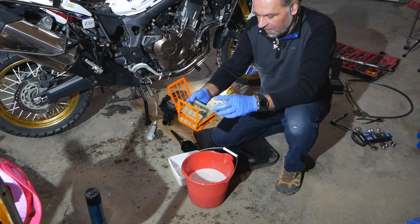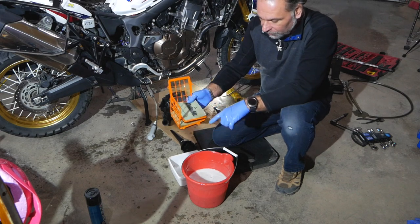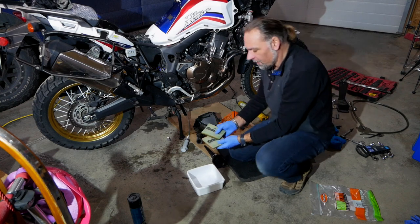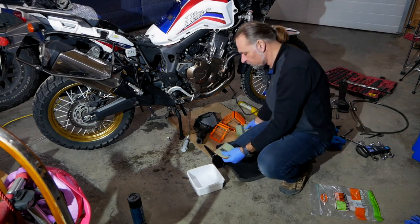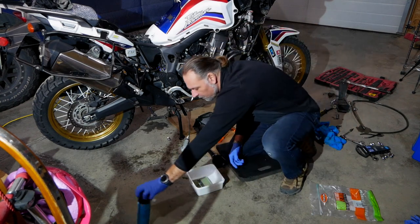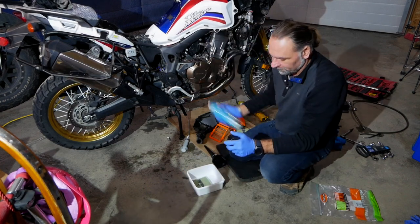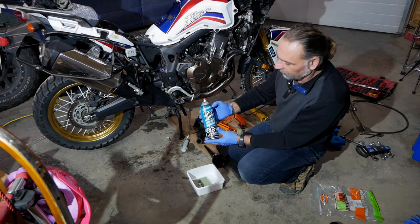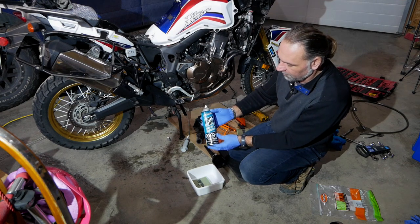My filters are dry now. All I have to do is soak and spray them with the oil, then put everything back together. I'm using the Fab One spray-on air filter oil.